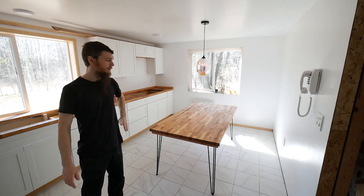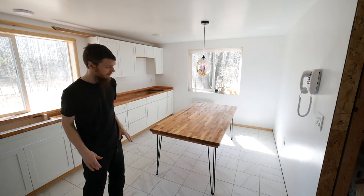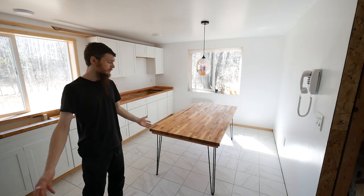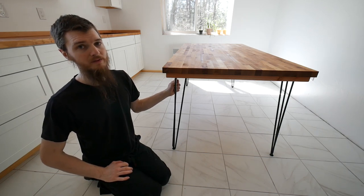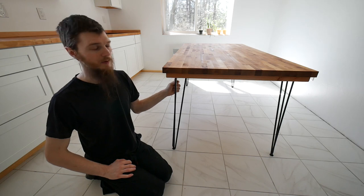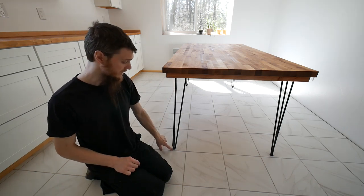Well there it is guys — the new dining table is complete. It was actually pretty easy to build. All I had to do was buy that top, cut it to size, attach my 2x4 supports to the bottom — which I think adds depth and dimension — and then screw the legs on. Pretty simple. I found these legs online. I found ours on the Hairpin Leg Company website — really good quality, made in the UK.